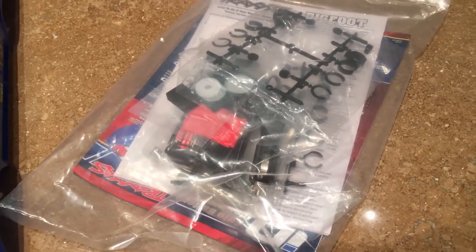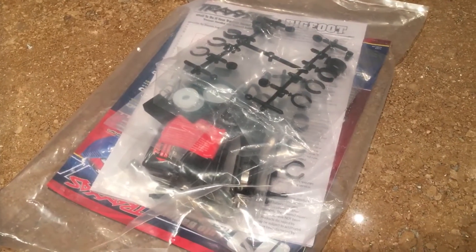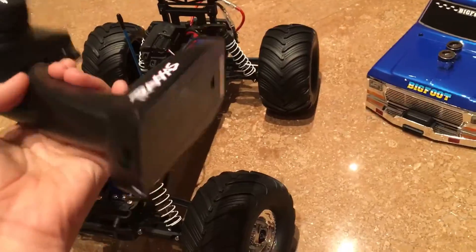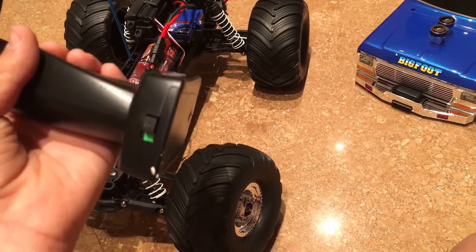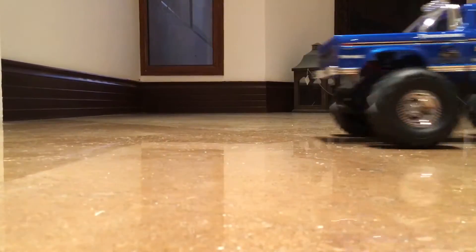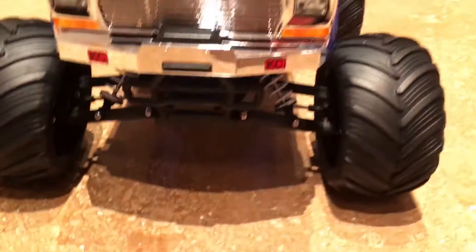We're going to read the manuals because they're important. Now we've read the manual. Now let's drive the car — let's place some batteries in the remote. Let's go!